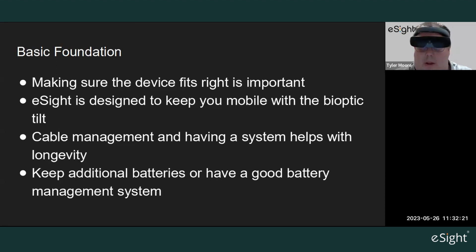Cable management is also important — if you're using an eSight 3 or one of the older models that has a cord, make sure the cord is tucked away and not snagging on anything. You don't want it catching on a branch. Also, if you're outside for a while, always make sure you have additional batteries on hand or a good battery management system so you can swap them out.